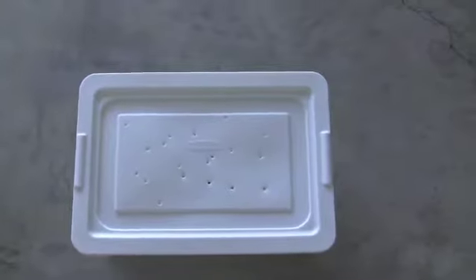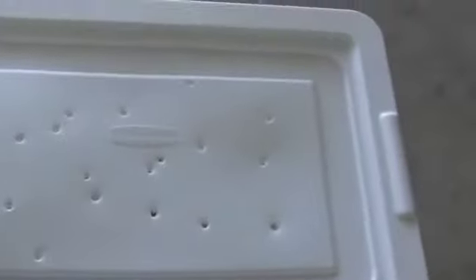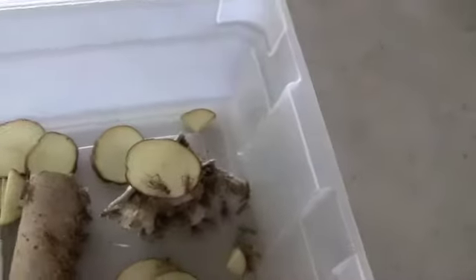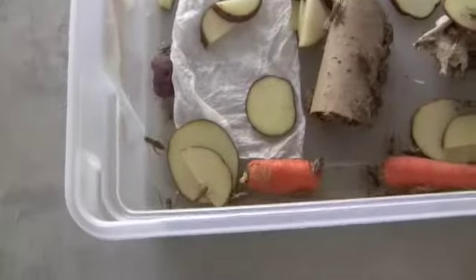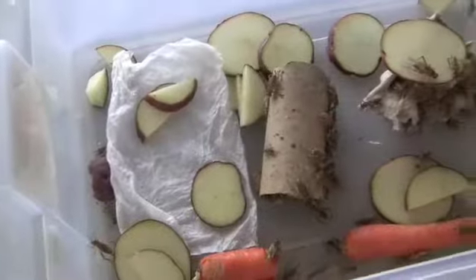Hey guys! It's me again. Time for some cricket care. I have mine in a little stair light tub, or Rubbermaid, or whatever that is. I just bought a hundred crickets, put some potatoes and carrots in there, and a wet napkin.